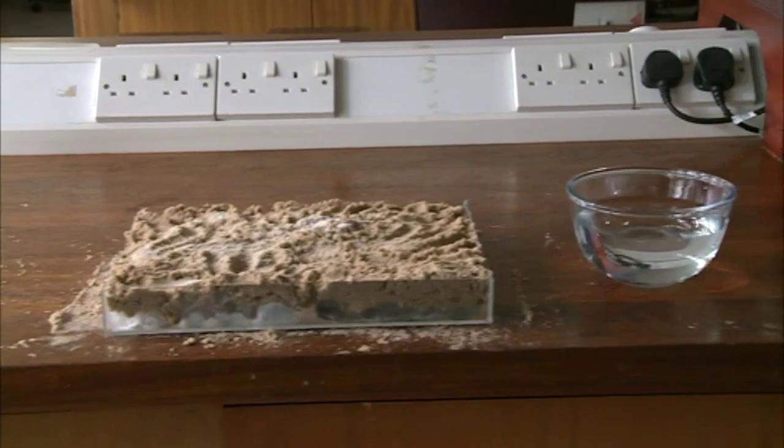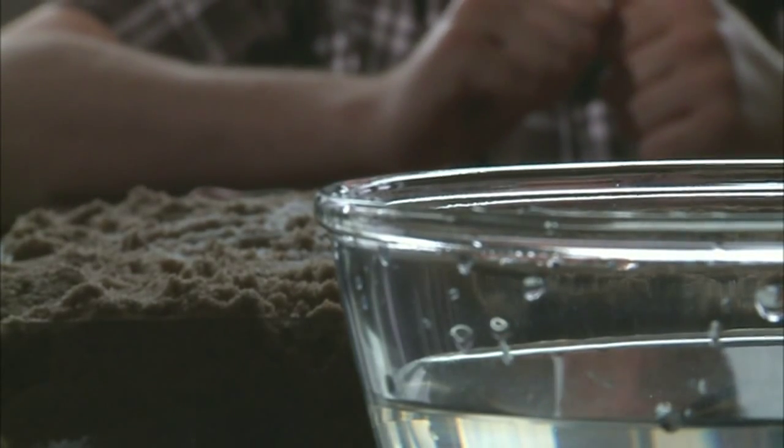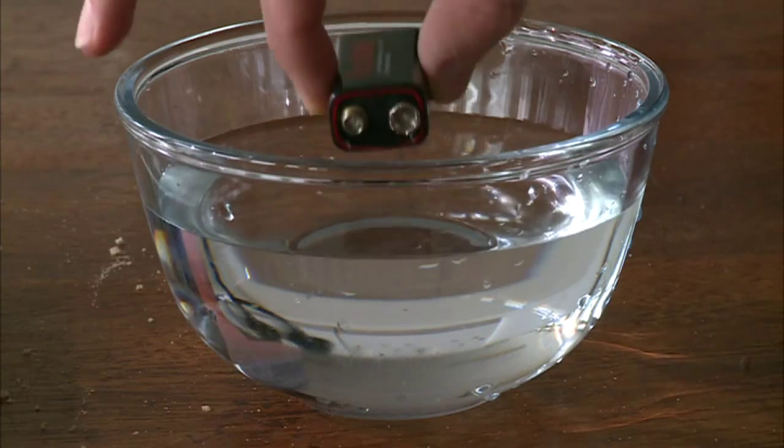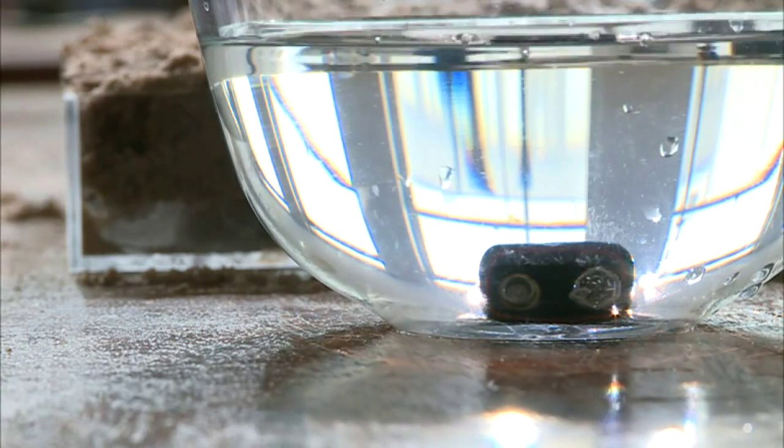Once I've collected this liquid water you'll see that I'm going to place it into a bowl. Liquid water is H₂O — we can use electricity for a process called electrolysis to pull the hydrogen and the oxygen apart, and I'm going to do this by simply dropping a 9 volt battery into our bowl of water.